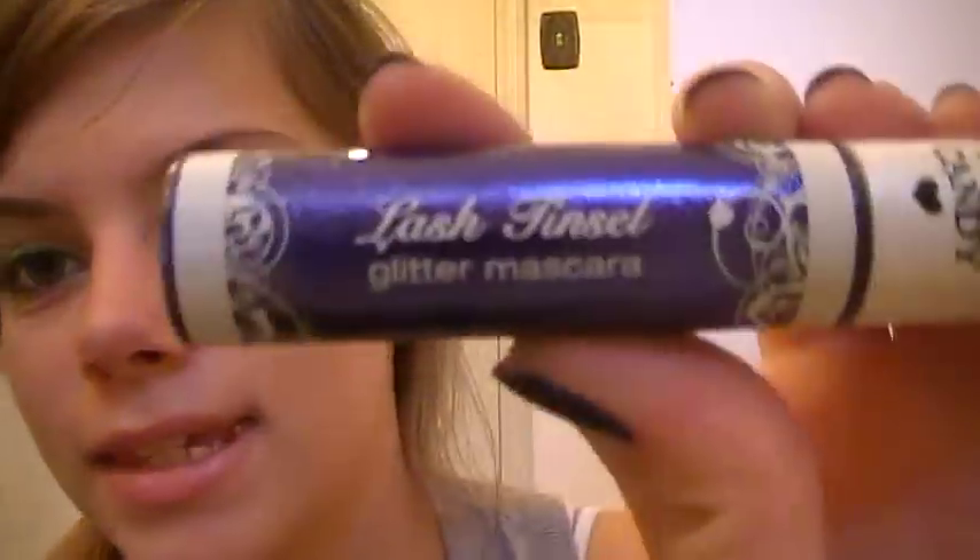The last product they sent me is the Lash Tinsel Glitter Mascara, and this is purple. I am so excited about this — I was excited and I still am. This is so heavy, which tells you there's a lot of product in here — there is 0.60 ounces. This is in Voodoo. You can see the glitter in this. It makes your eyelashes so glittery. When the light hits you just right, you have glitter mascara on — it's noticeable, and I think that is just awesome.